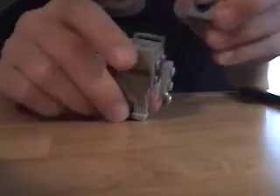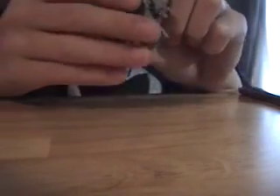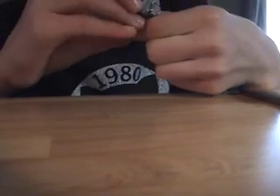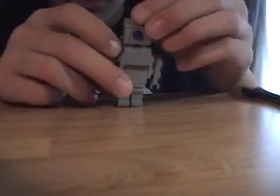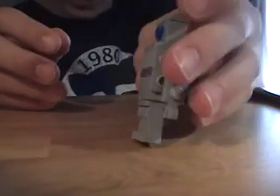Grab your character and see where these two studs are. Place the head right over those two studs, and you should get your character. It should look somewhat like this — if you have different colors, that's okay.